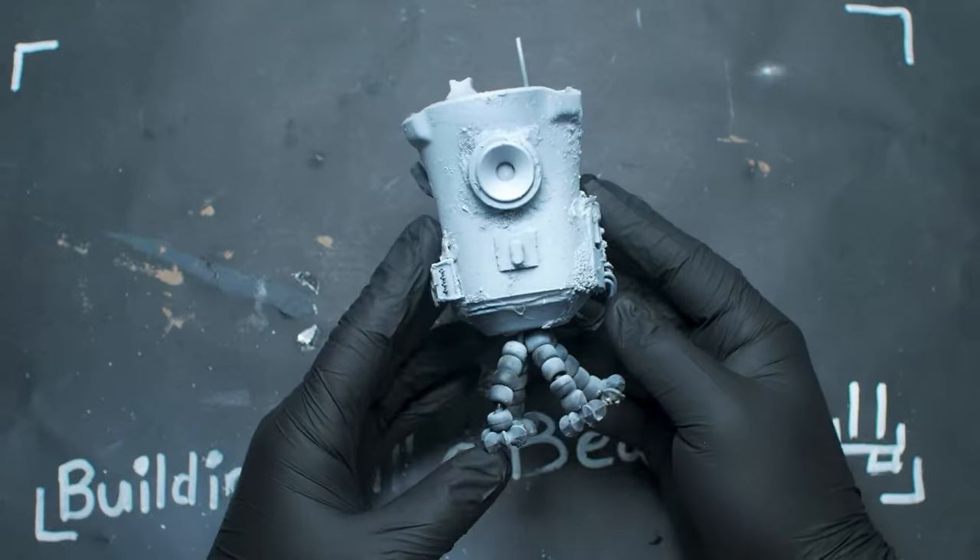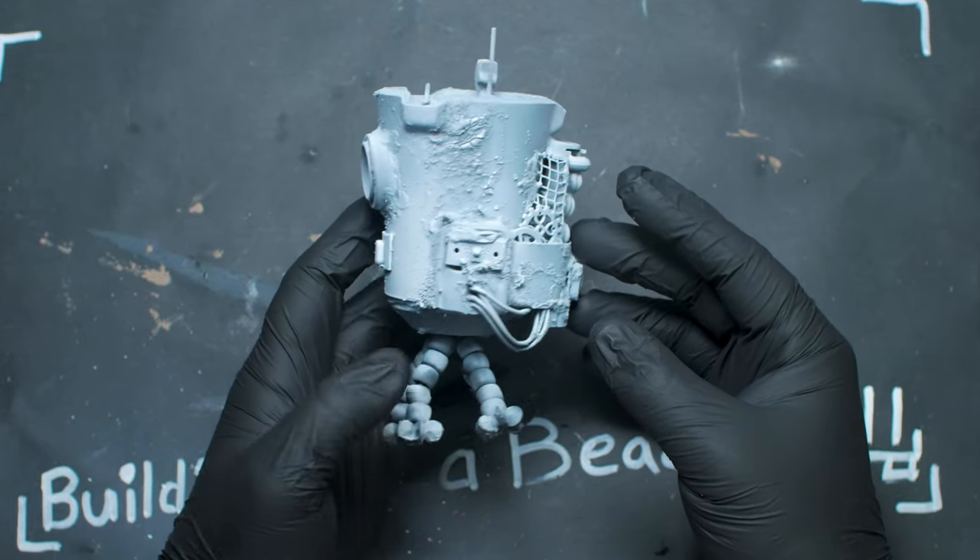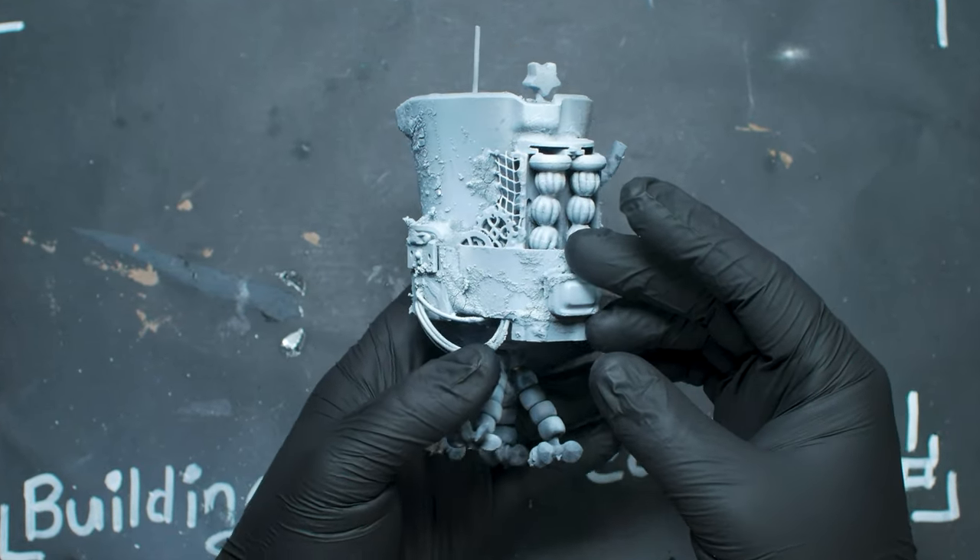By the way, for everyone that goes down and hits that like button, I'm adding one more rivet to the next scratch build. Anyway, on to painting.